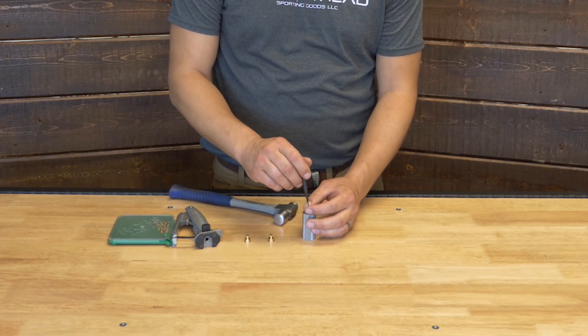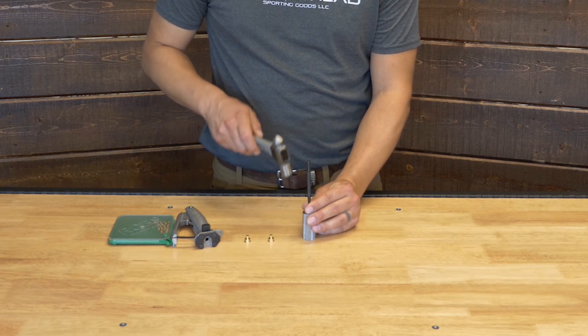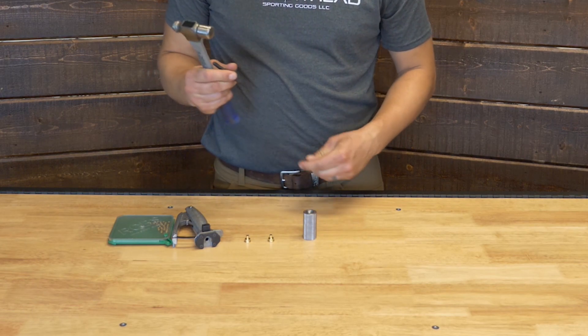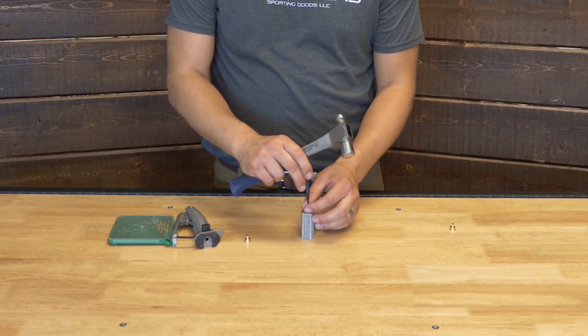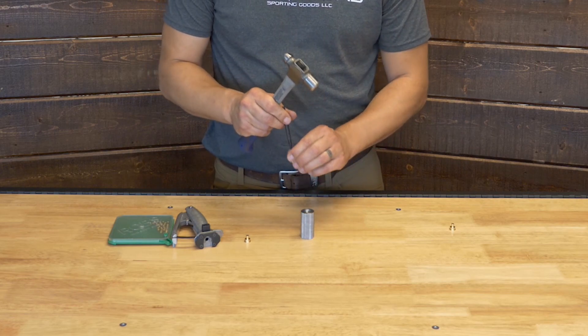To start with, we take the module, set it in the universal deprime station, give it a couple taps with the hammer. This hammer is really overkill, but it's what we had handy. Knock the primers out.